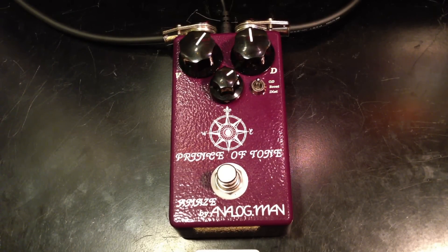It's a very good overdrive — one of the best, according to some. So let's test it out. Here's the clean signal, and let's turn the Prince of Tone on.